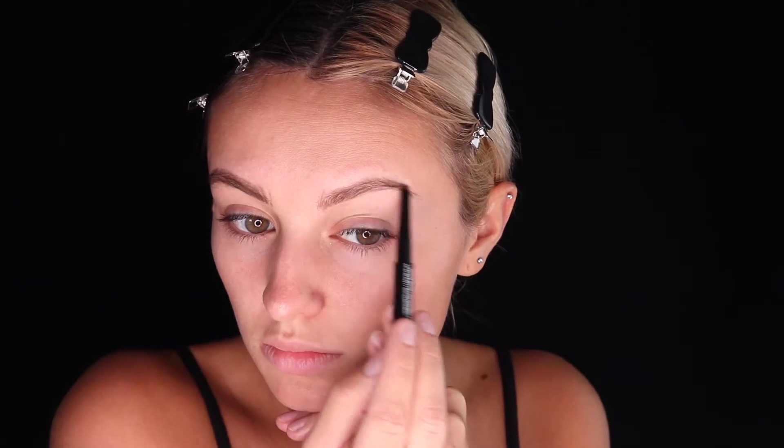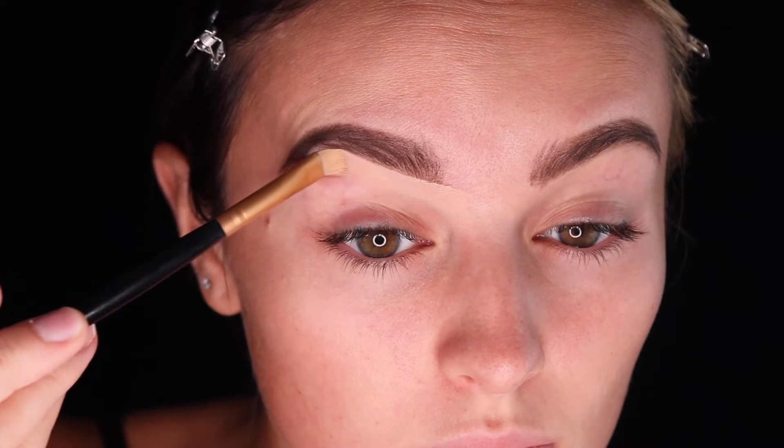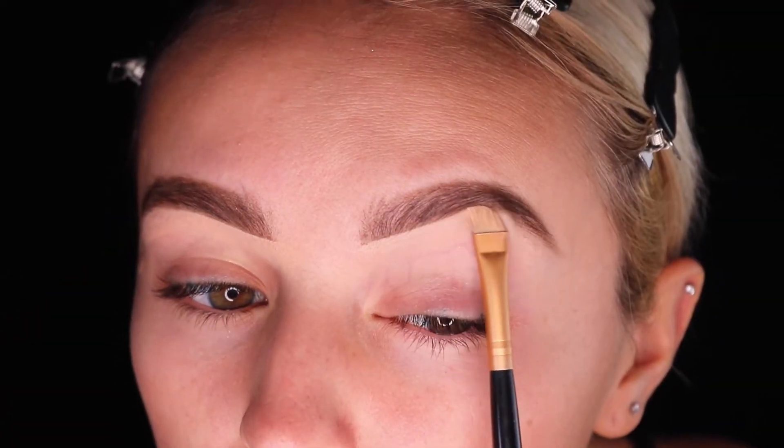We are going to start off with a really strong brow so it will balance out with the heavy eye makeup. You can use an eyebrow pencil or brow powder to achieve this. Next, you'll clean up under the brow with a flat brush and concealer.